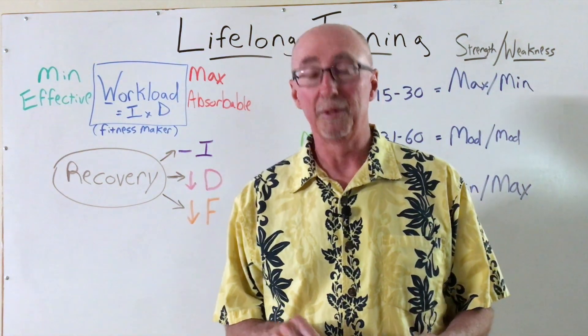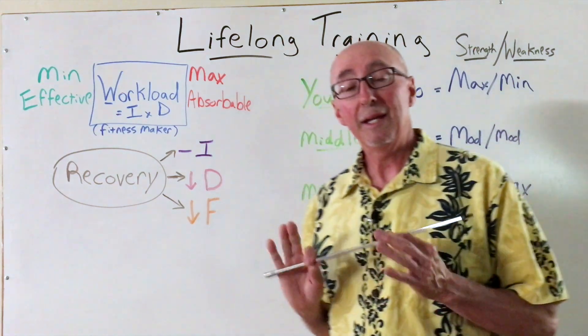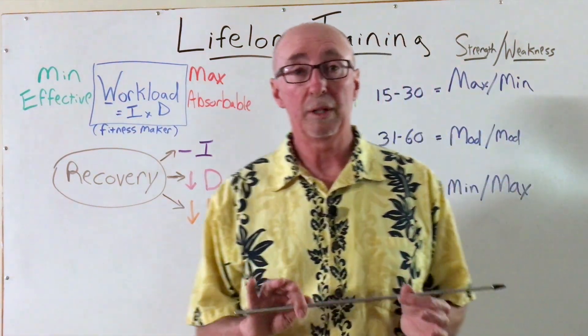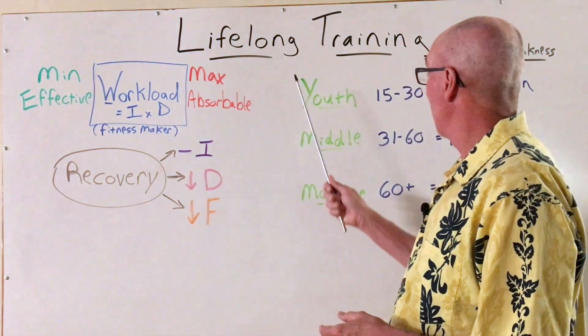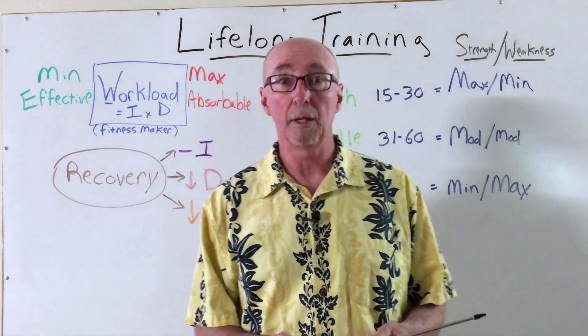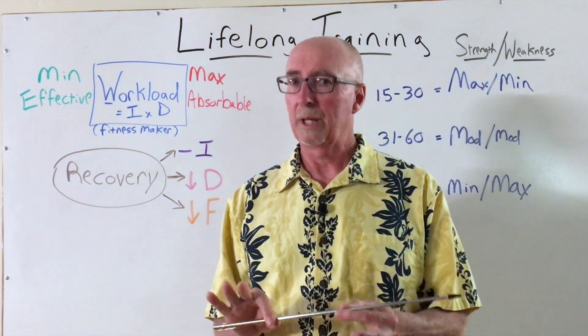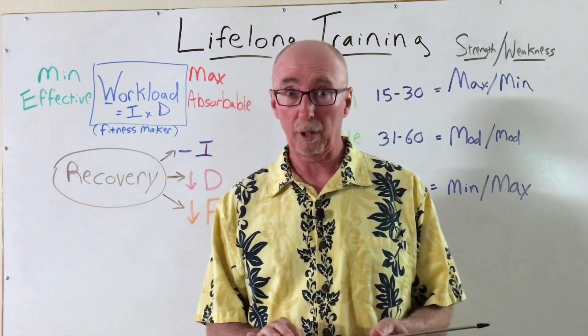Hey guys, welcome back to the channel. I'm John Zombrough and thank you for joining me today. In today's video, we're going to discuss lifelong training. This is one of the topics in our Peak Performance Masterclass series and it's very popular with the clients and athletes that I work with.